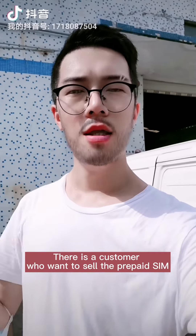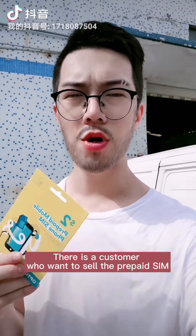Hello, I'm Nate. There is a customer who wants to sell a prepaid thin card in the vending machine. What is the solution? Today, let's explore.